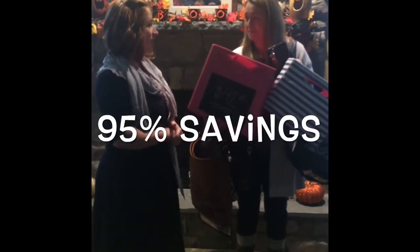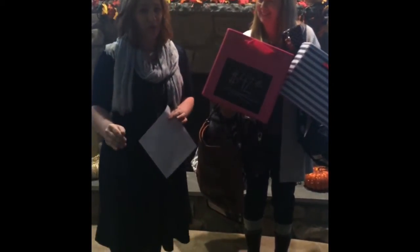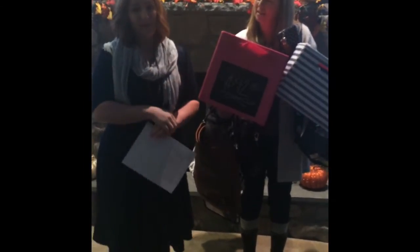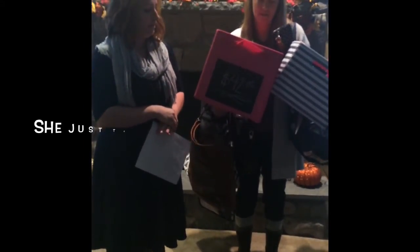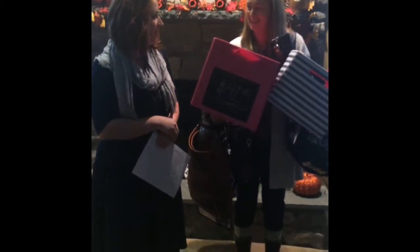I can handle that! That is a 95% savings on retail price. So we are going to start shopping — make sure you write everything on your wish list on your order form and we are going to talk about booking your own party so that you can save like Lynn is saving today.